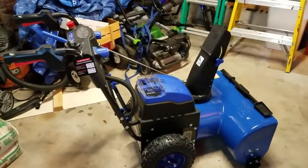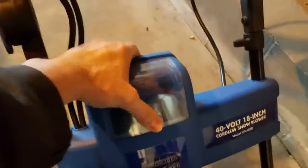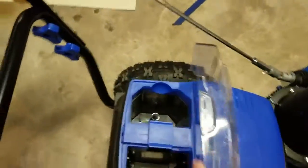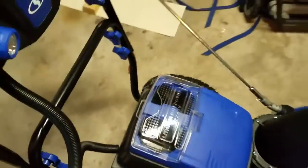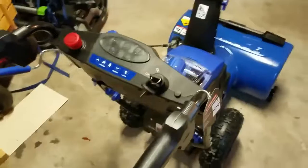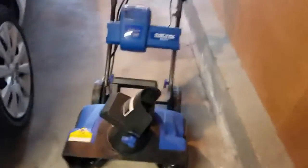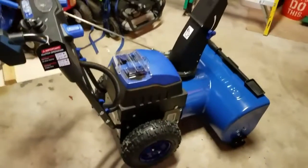The new snowblower also uses two batteries, which is amazing. My original one uses one battery — a 40 volt, 4 amp hour battery. For this new unit, it's the same style battery but it's 5 amp hours and it uses two of them. So instead of 40 volts, you're combining that voltage and getting 80 volts out of it. That's pretty cool. This is definitely a lot beefier than the other one — I can't even lift this one, whereas with the old one I could easily lift it with one hand.